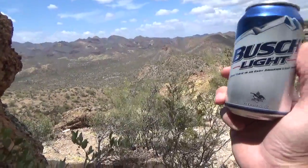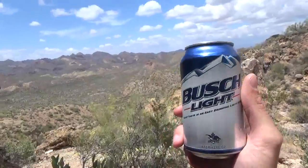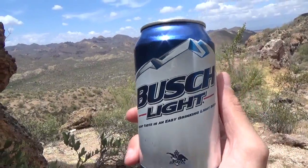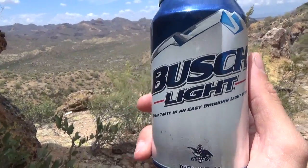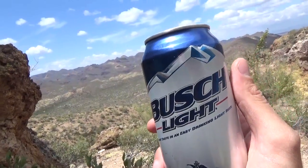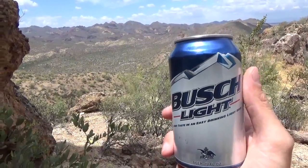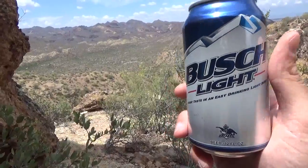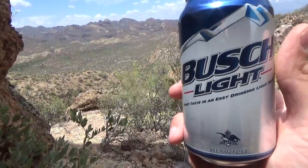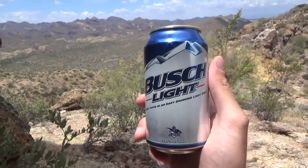Hey there, it's Beer Taster America, and I'm here to do a review of a great classic American beer — an underappreciated beer that I underappreciated for a while, but these days I'm really liking it. Believe it or not, it's Busch Light. It's a light adjunct lager, and I think for the category it's just about the best, because it's so well balanced, has a nice taste, and it's super smooth and drinkable.